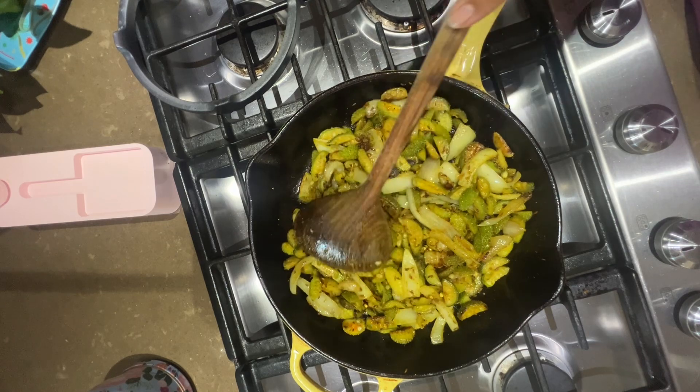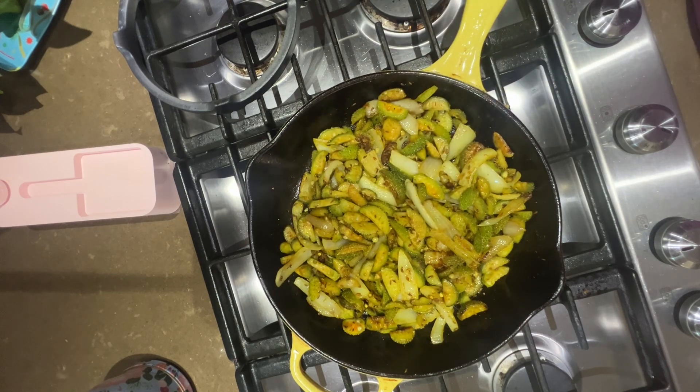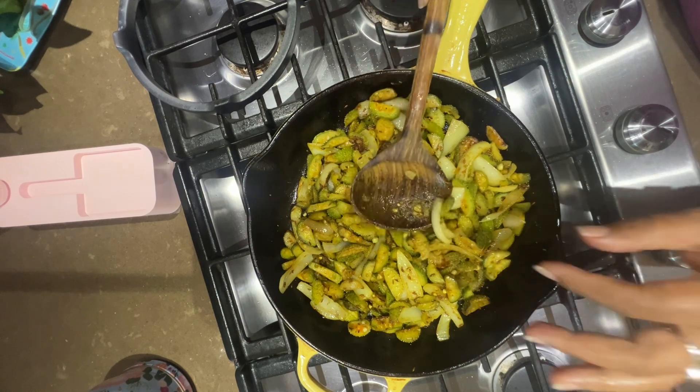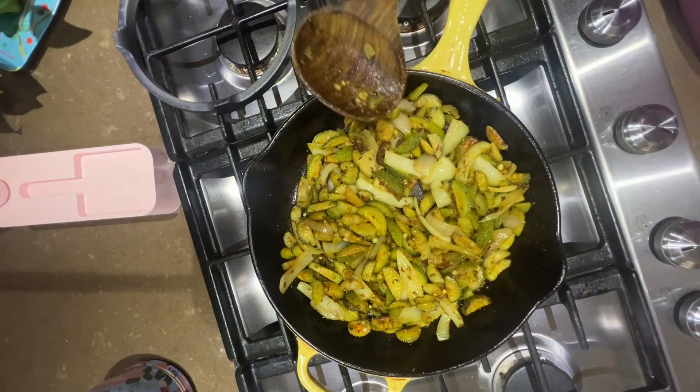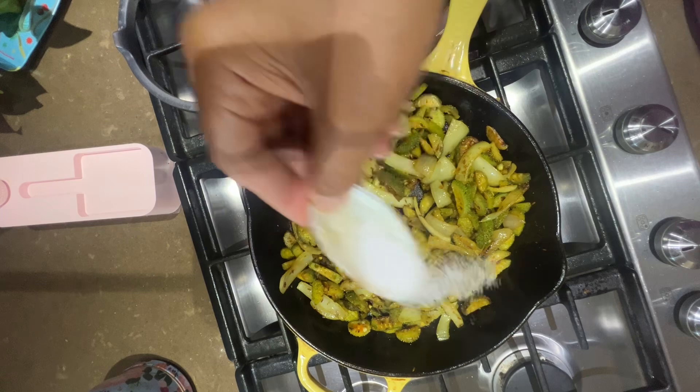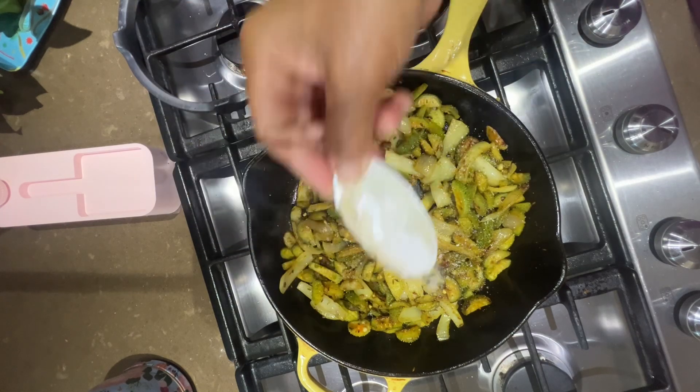Basically that's about it. You just want to test for salt — give it a taste and see if you need any more salt in there, which I think it does. So I'm going to put some more salt.